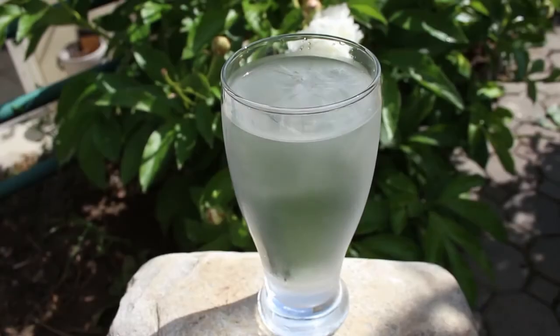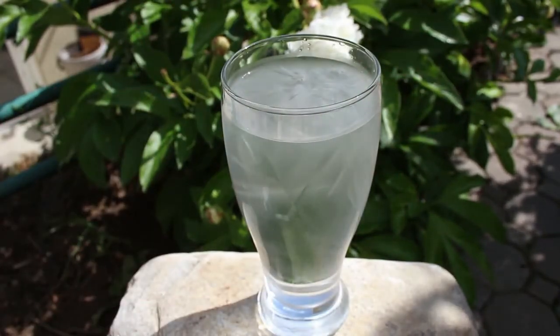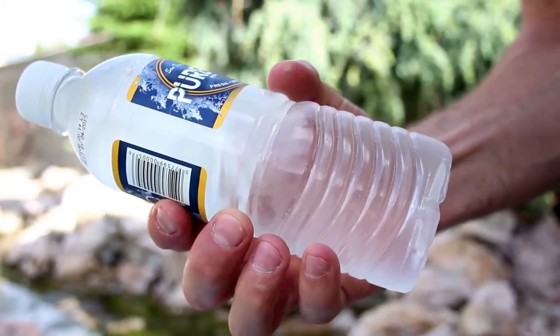You'll notice that bottles this cold will develop a layer of condensation, making it harder to see inside, so go ahead and wipe that off. This way when you hit it, you'll have a much better view of the crystal formations.